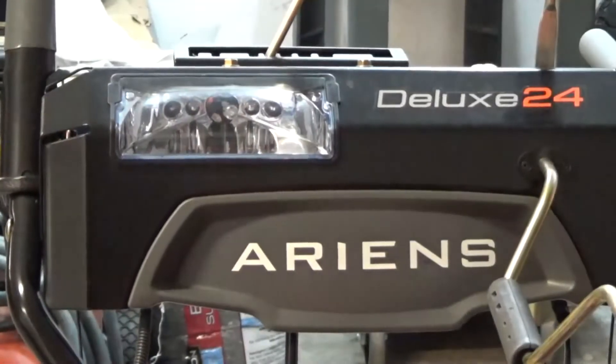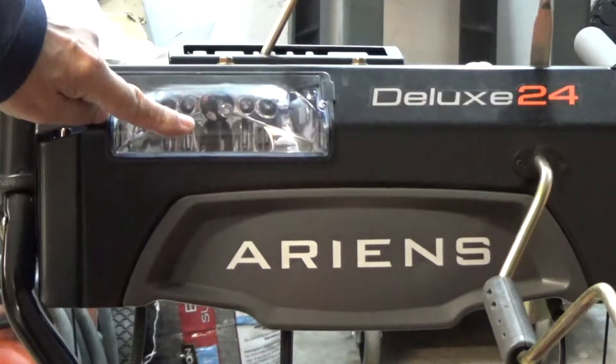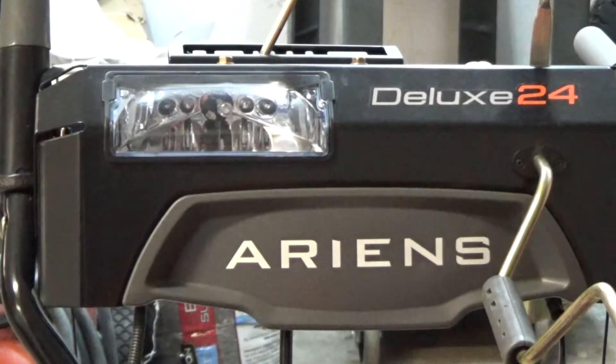Well, unfortunately, sometimes when I have to blow snow, this is what I have to deal with: darkness. So you should buy a snowblower with a light on it. But that light doesn't even shine past the back wheels, for heaven's sakes.